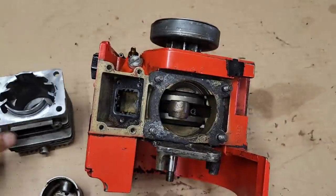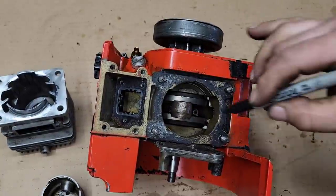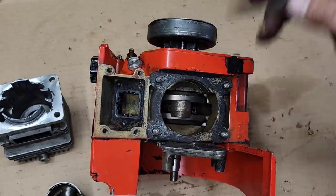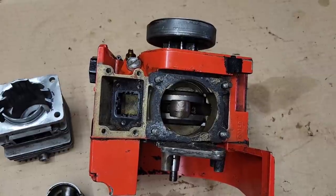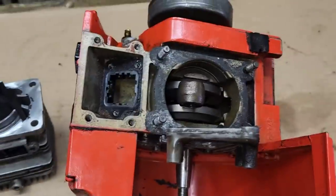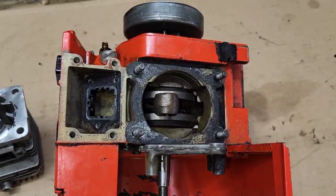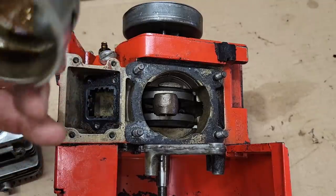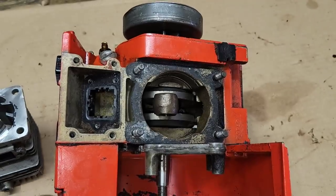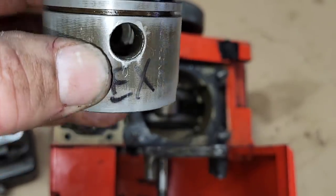Getting back to this because I find it interesting — when I ported that first Homelite on the channel, that little hot rod XL 76 for bucking, I had never seen anybody port one of those and thought it could be fun. It turned into a huge project. If you're going to port Homelites, these are not for the faint of heart. They are hard to take apart. I spent an hour today getting this circlip out.